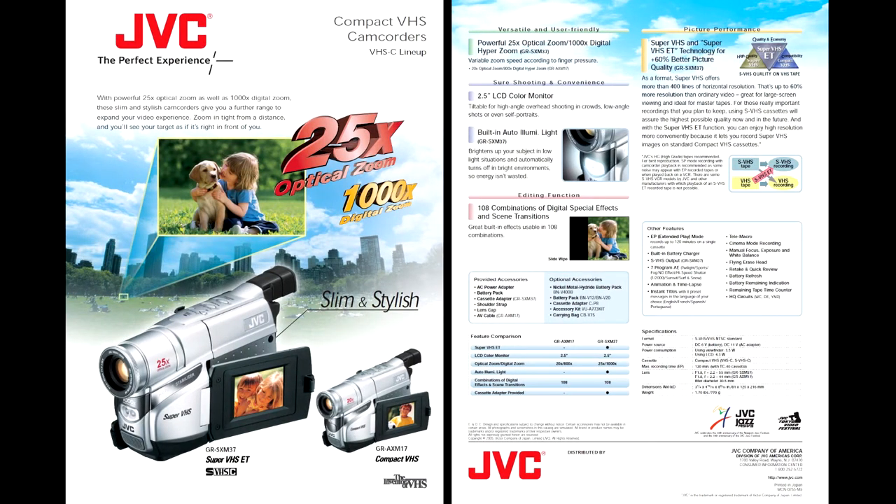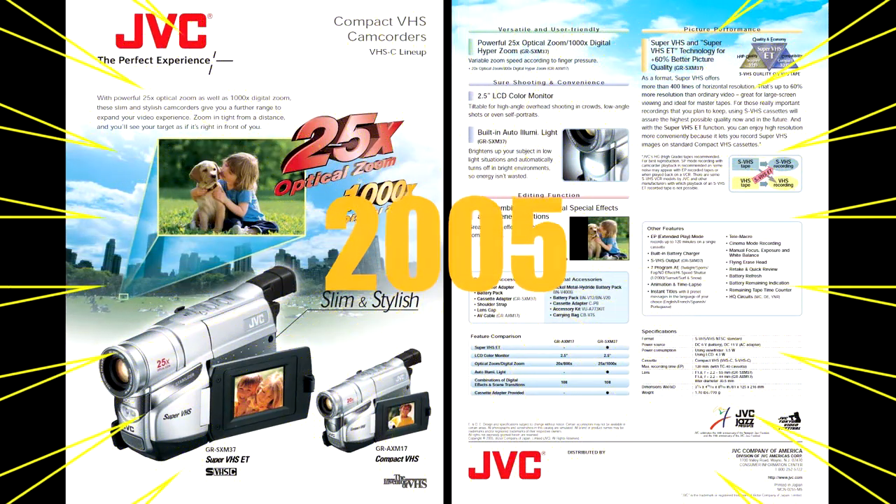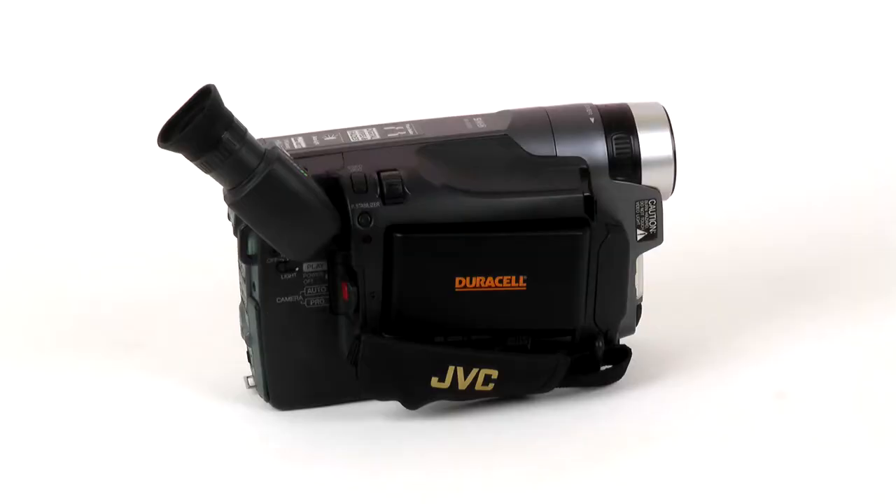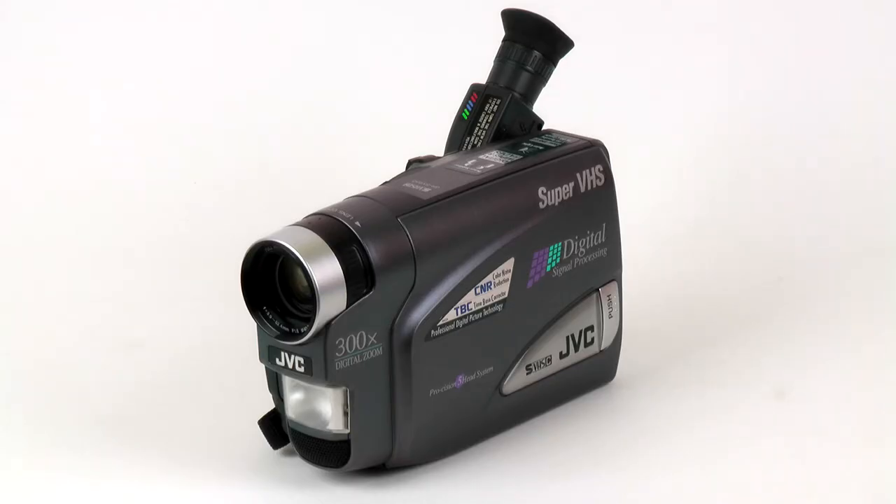DVRs rendered tape recorders obsolete overnight. The only segment where removable media was still important was the camcorder market, so JVC continued to manufacture SuperVHS camcorders. Here is one — the GR-SX950, made in 2000.